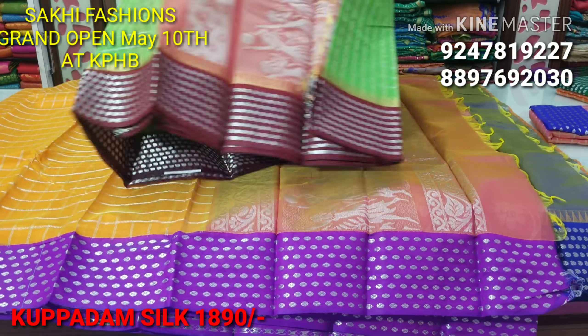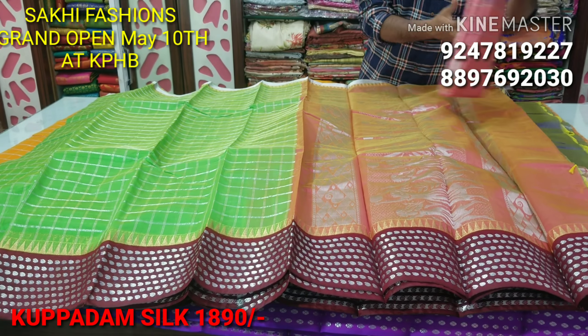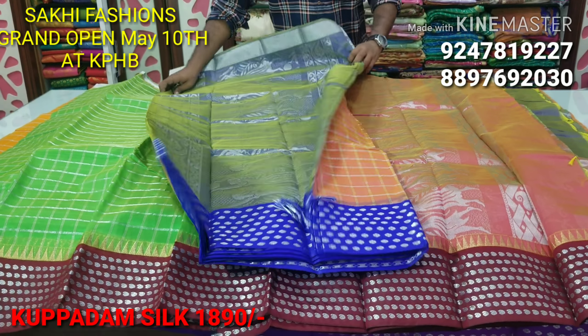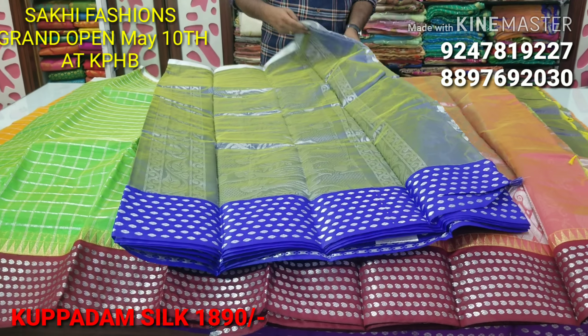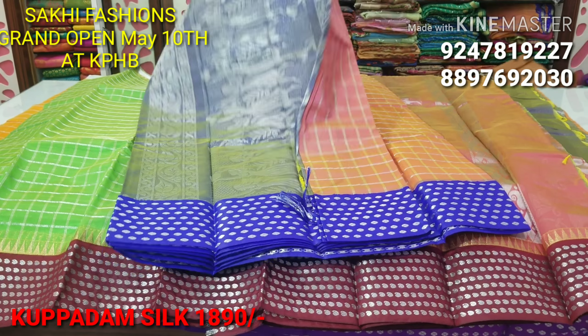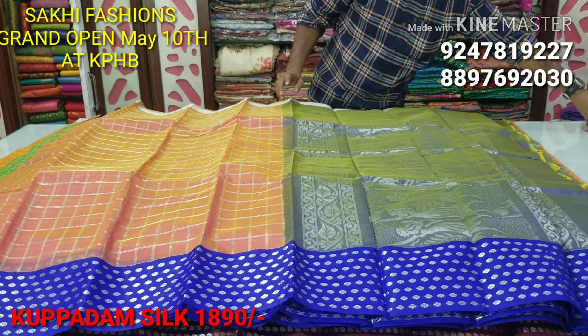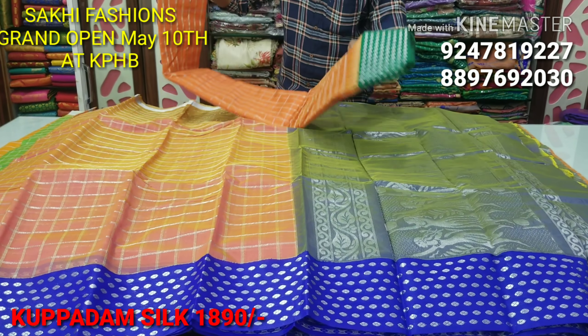We have a wonderful color combination — parrot green color and maroon color combination. Next one is onion pink color and blue color combination. This one is lavender color and yellow color. It's very nice. Only 1890 rupees.